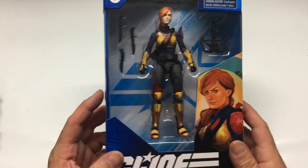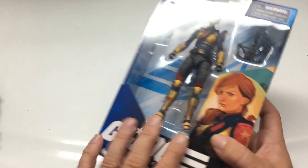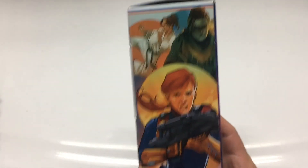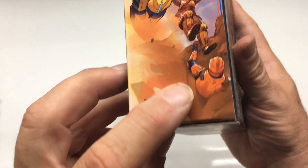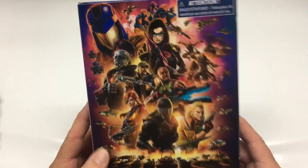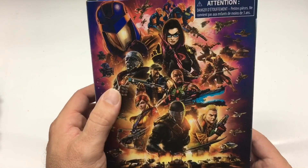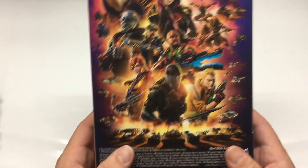Hey guys, welcome to the channel. I want to share my second figure that I got on eBay — this is Scarlett. I really like the artwork here; they made her look like a complete badass, fighting Cobra and learning some martial arts. I love this back poster, and I've gotta get the Baroness — she looks really good too.